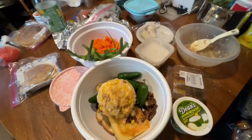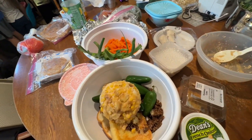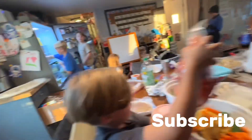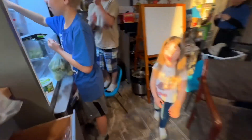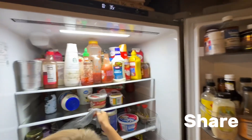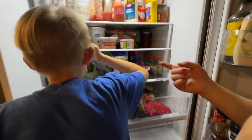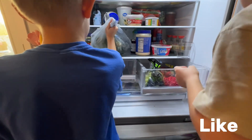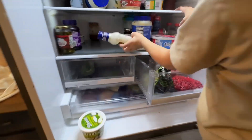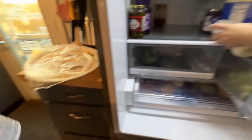This is the start of cleaning out our fridge — we are going to do a reset, a holiday fridge reset. With Thanksgiving already done, we're going to clean out our fridge. I like to do that once a month before we go grocery shopping. The kids are going to help clear out everything.